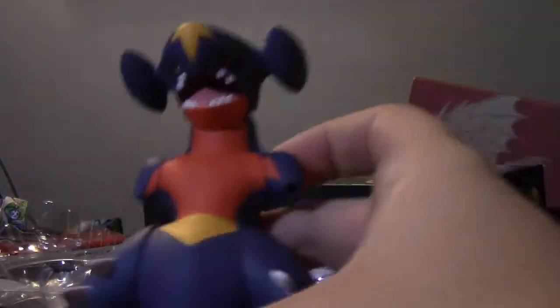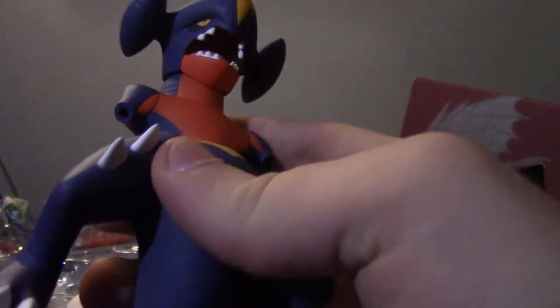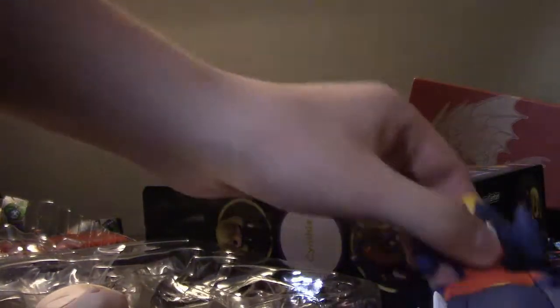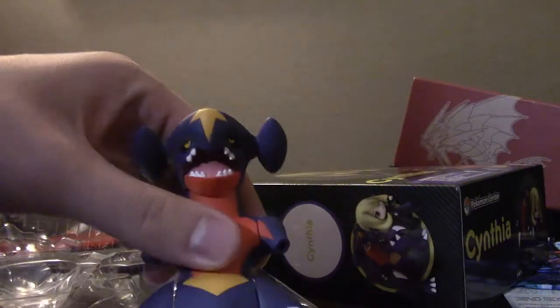So there's that. Here we have Garchomp, which he's lost his arms. Don't you want to be pretty like her? Don't you want to buy the armless, tailless Garchomp in the head of — welcome to Cynthia. You guys, that's a great buy.